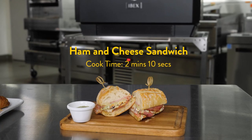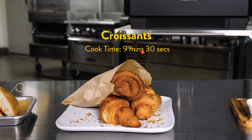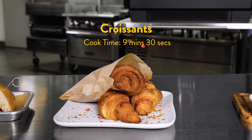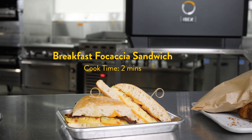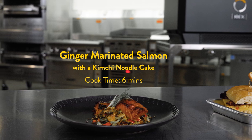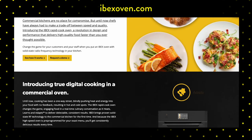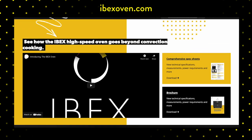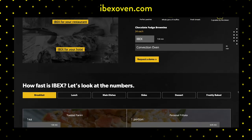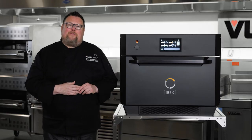So while we wrap up — we started out with a ham and cheese sandwich that was finished in only two minutes and ten seconds. Then I loaded in a full tray of croissants with a cook time of nine and a half minutes. While the croissants were cooking, I added in a breakfast sandwich on focaccia with only a two-minute cook time, followed immediately by ginger-glazed salmon cooking in six minutes. That means the entire production time was less than 15 minutes. For more information, you can go to ibexoven.com, where you'll find brochures, spec sheets, videos, and more information to help you make a decision. You can also reach out to Charlie Pantolacos, the business unit manager of IBEX. Thanks so much for joining me in the Vulcan Test Kitchen while I introduce our newest family member, IBEX.